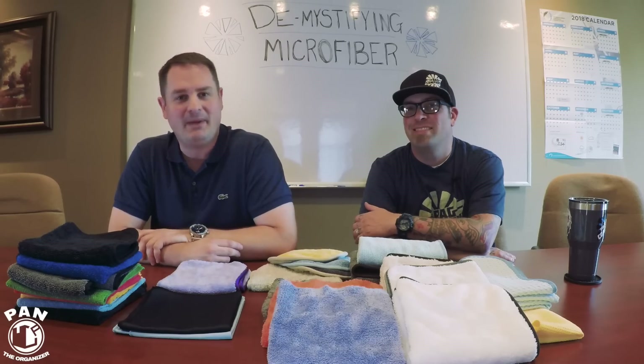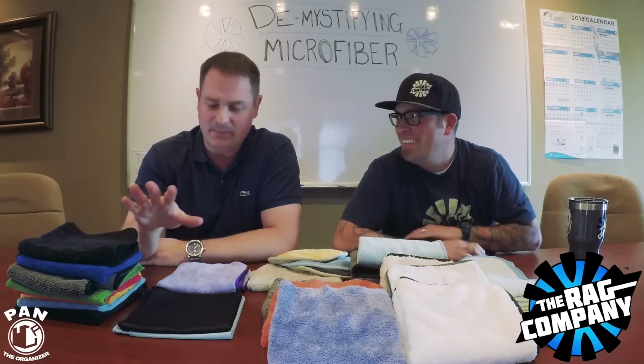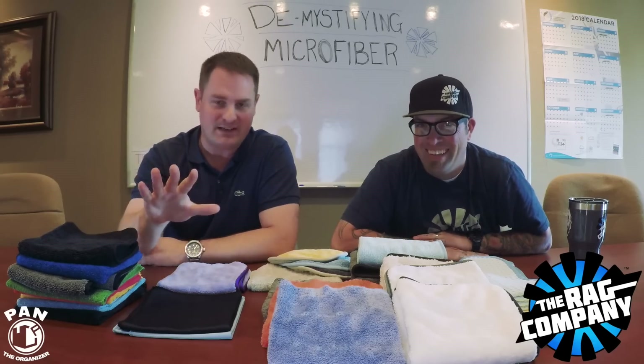Welcome to another episode of Pan the Organizer. I'm here with Levi at The Rag Company headquarters. I went 24 hours without sleeping between the plane ride and everything, but I slept nine hours yesterday so we're good.